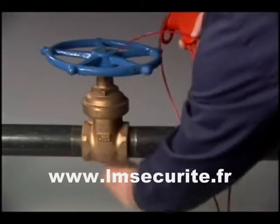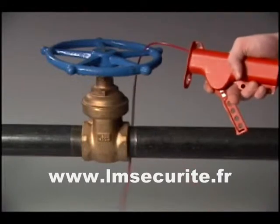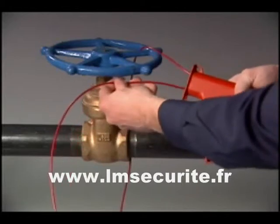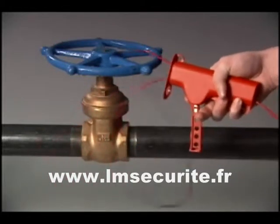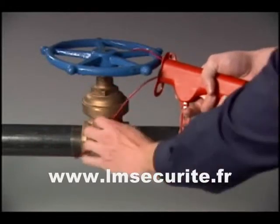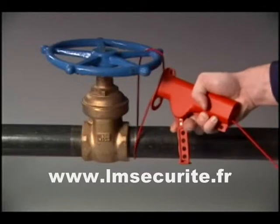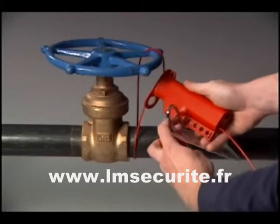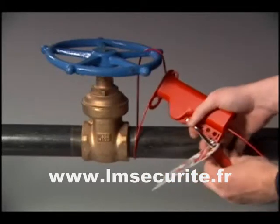Run the cable through the energy isolating device to be locked out. In this case, the cable lockout is being used to lock out a gate valve. With the trigger released, insert the cable through the all-purpose cable lockout and pull tight. Compress the trigger to lock the cable in place. Insert the padlock through one of the holes in the trigger to secure in the locked position.